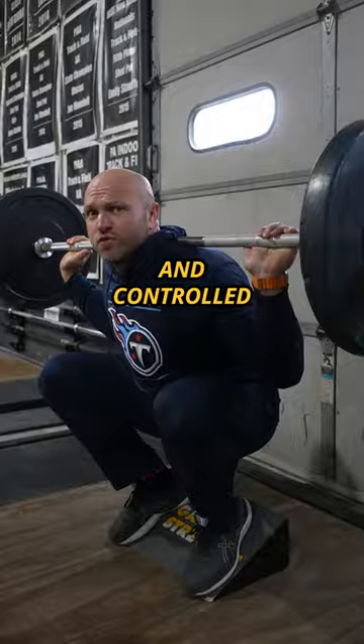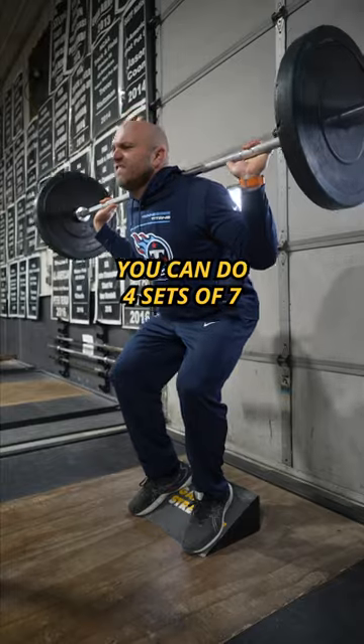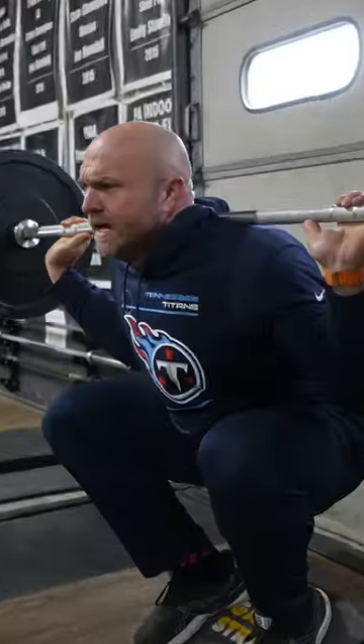Go nice and slow and controlled, making sure those quads are nice and lengthened, then drive up fast. You can do four sets of seven to really blow up your quads.